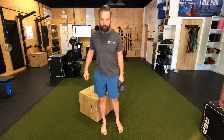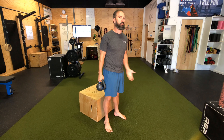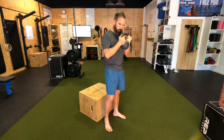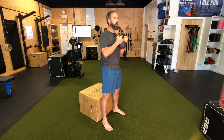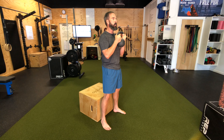The goblet box squat. With all these squats, remember pulling yourself to the bottom and pressing yourself up. For the goblet, we're gonna hold this bell by the horns, feet about shoulder-width apart. Know where your box is — don't get freaked out that you're gonna fall. Shoulders are packed, belly tight, glutes are firing.